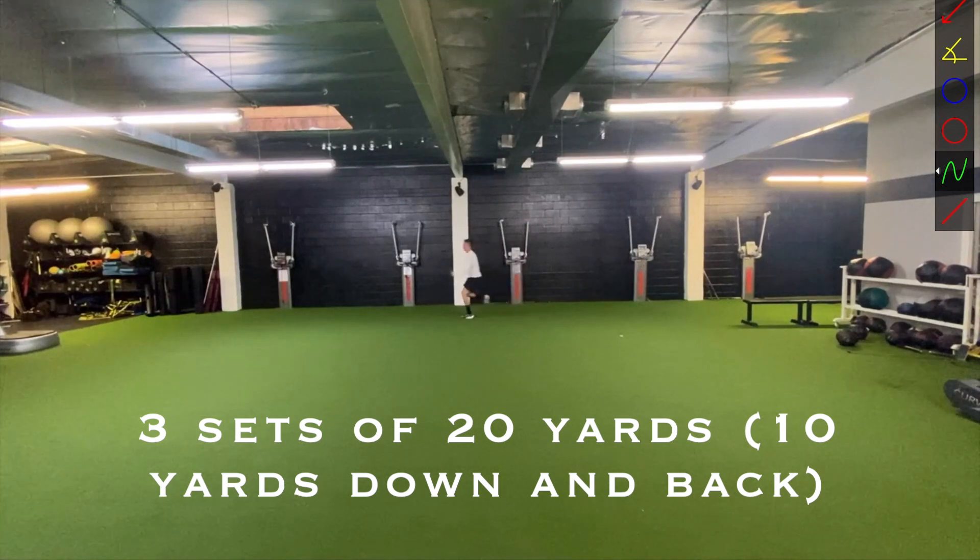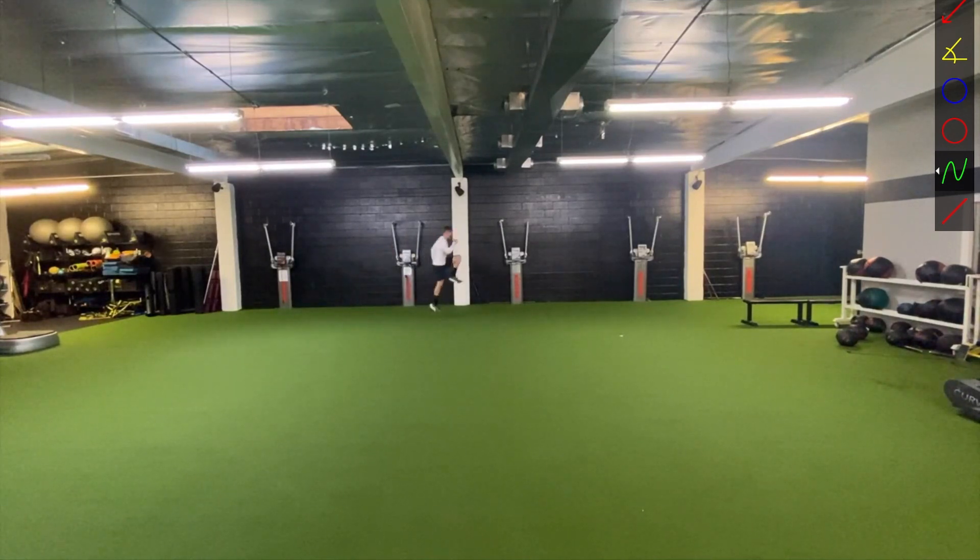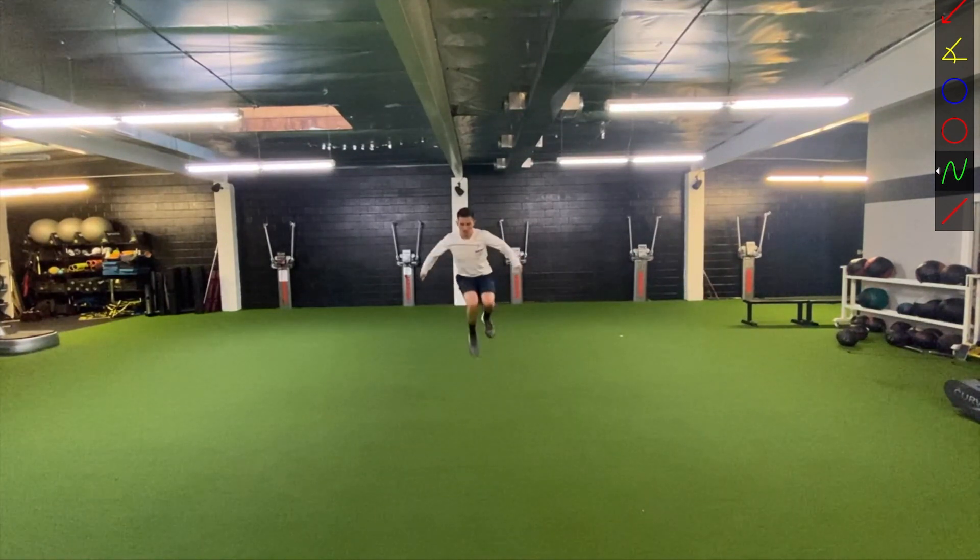These are going to be power skips. Similar to the bounds — just make sure when you're landing you're landing on the balls of your feet and trying to get as much verticality as you can, working your full arms and making sure you're driving that knee all the way up. You can see how you're transitioning: you jump off the right leg, land for a second on the right leg again, and then transition right into the left. It really helps in being able to get that vertical motion.